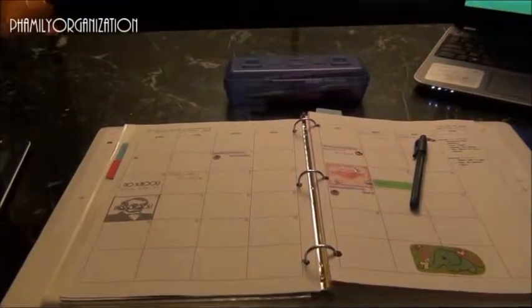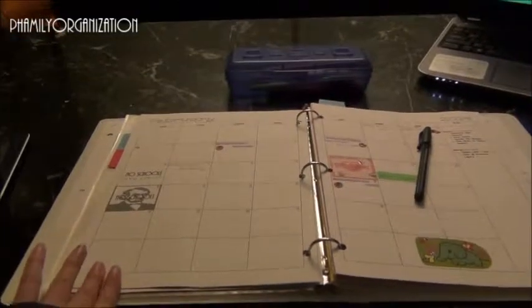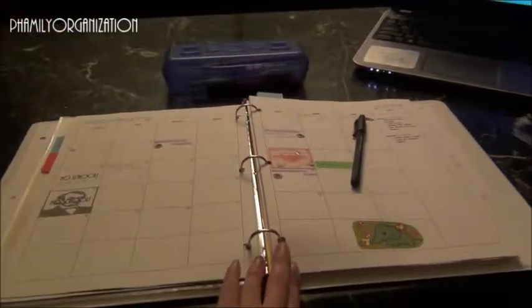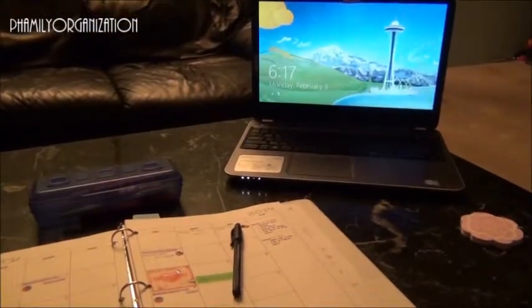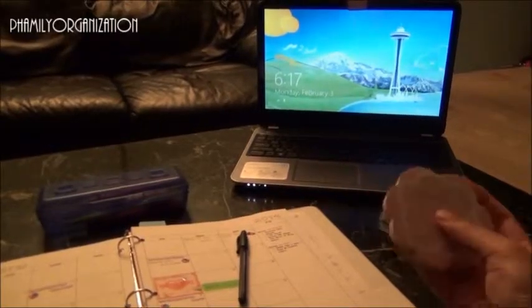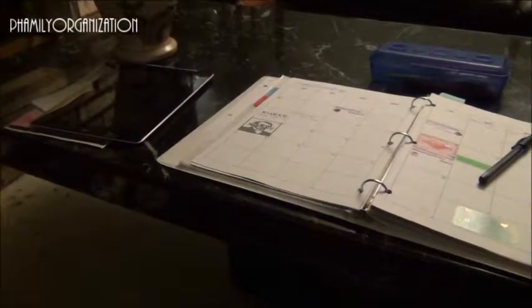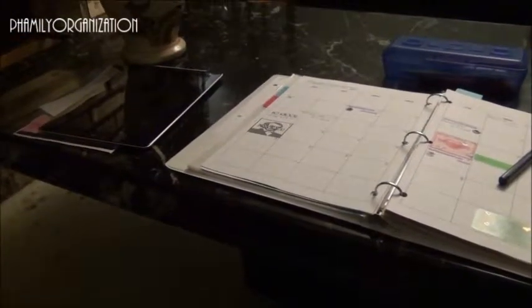In front of me I always have my planner — I'll do a separate video on how I make this planner — but it's like a planner and homework binder in one. To my right I have my laptop, and I also have this sticky note thing to the left of my binder, and my iPad which I use for apps.